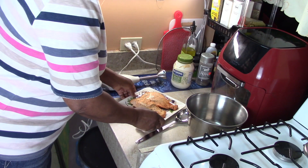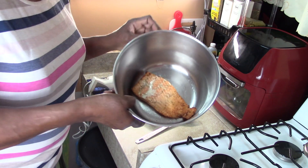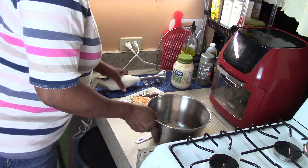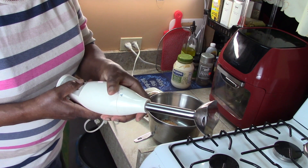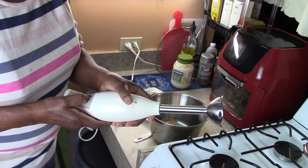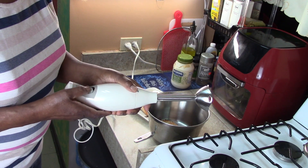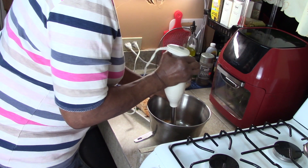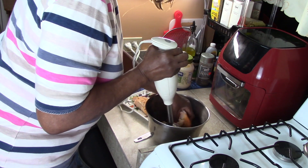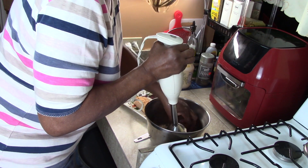Now I'm going to put the salmon in the bowl. I'm going to use this merger too — it's going to be a little loud to break down the salmon. Now it looks like I got to break it down a little bit with my hand.